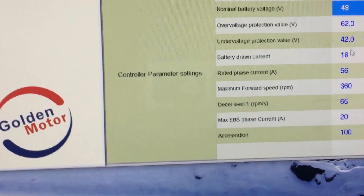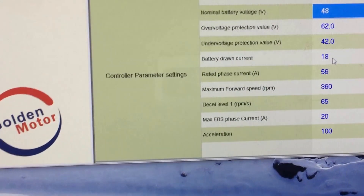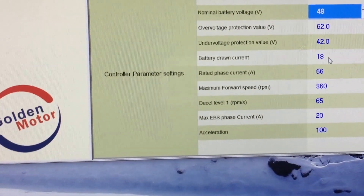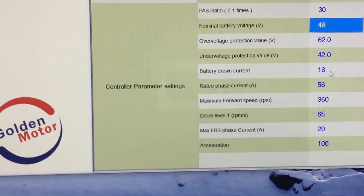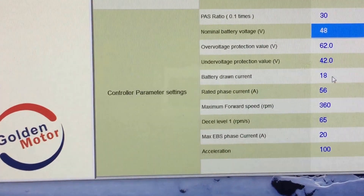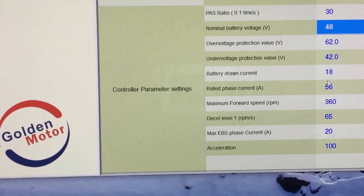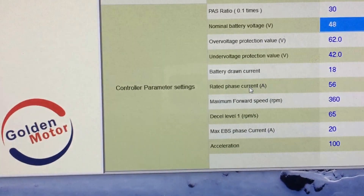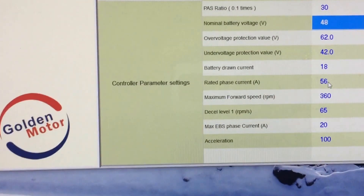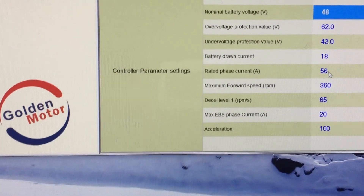The next one down is the battery drawn current — that's the continuous amps the controller can handle. The setting here is 18A for the Smart Pie controller that I'm connected to right now; I believe it's 21A for an Edge and 25A for a Magic Pie. Below that is the rated phase current — the peak amps: 56A for the Smart Pie, 62A for the Edge, and 70A for the Magic Pie.